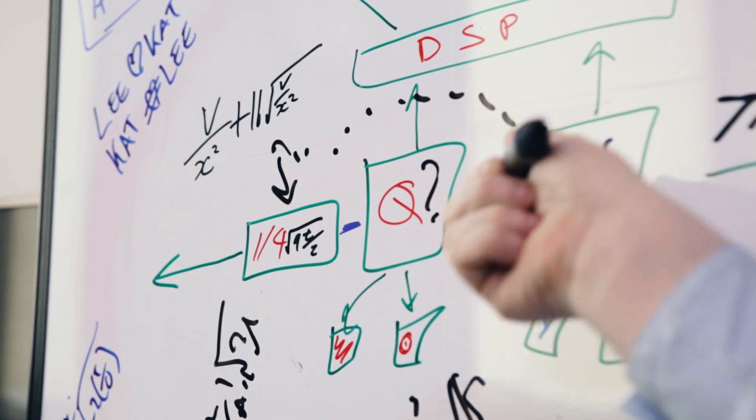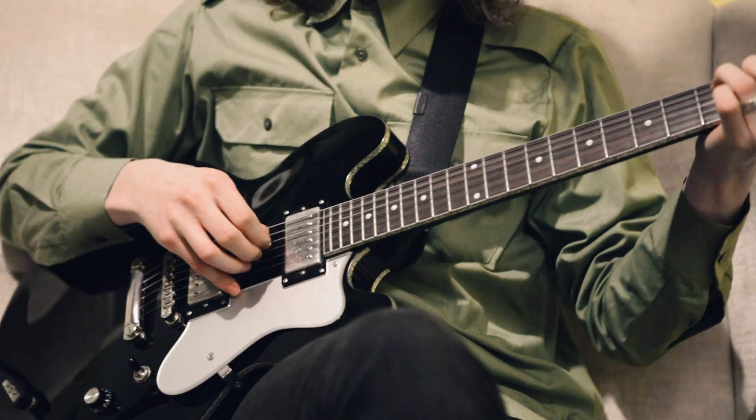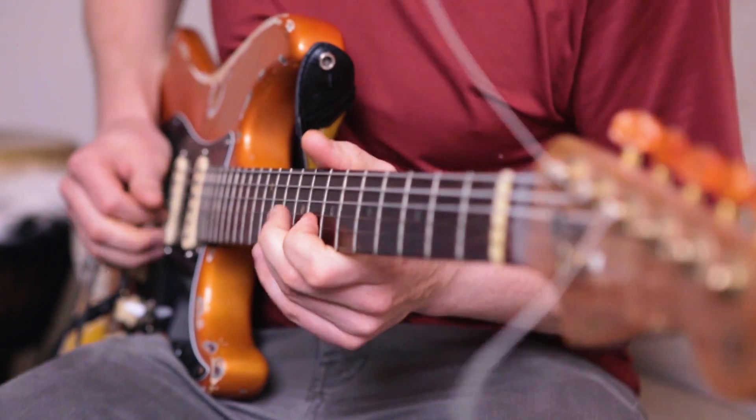We're using guitar pickups as the microphones, and using this innovative AF technology we are able to calibrate dynamically for the particular position you are currently at.